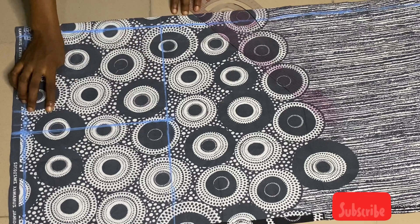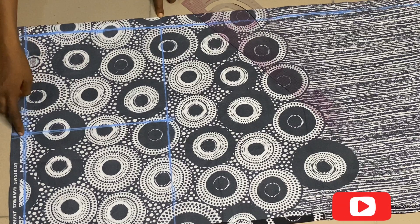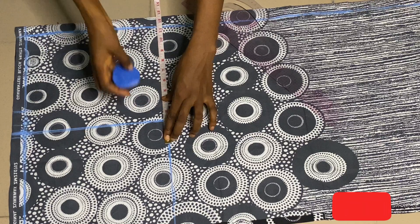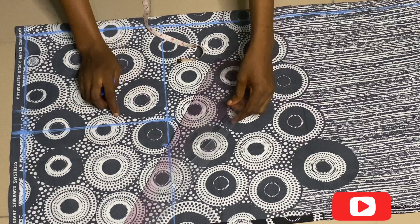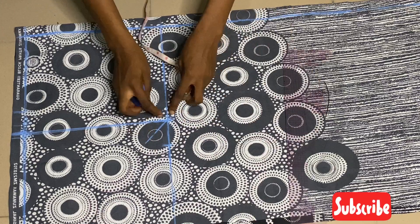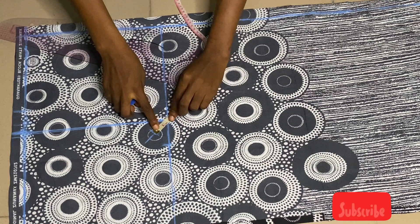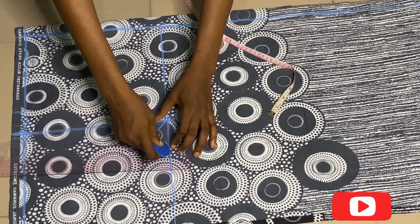Now I mark my hip measurement on this same line, but I take the hip measurement from where I folded the material — not from that drawn line. I take my hip measurement divided by four, plus one extra inch for sewing allowance. From that point I draw a line, then I measure the distance between these two points — about 2.5 inches — divide it by two, and mark that midpoint to use as the curve guide for the crotch line.